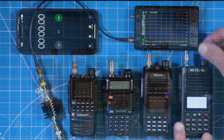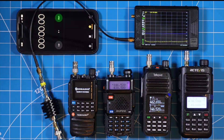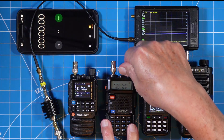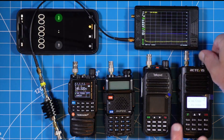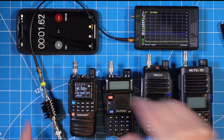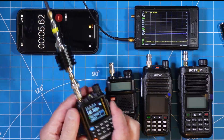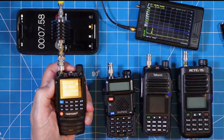I'll prove to you today that just because you're cheap doesn't mean you have to be dirty. To fight fair, all these radios are going to be transmitting on the same frequency, 146.520, all at high power. I'm running my iPhone stopwatch so you can see there's no trickery — I don't stop the video at all, I don't edit. This is radio after radio after radio.